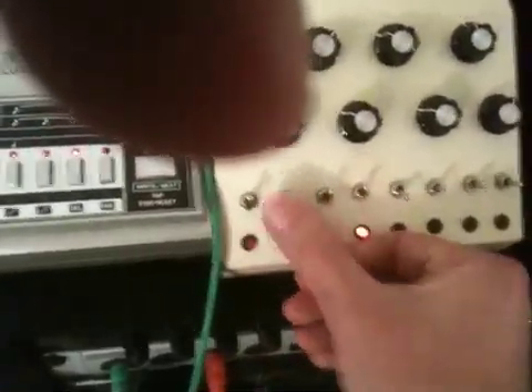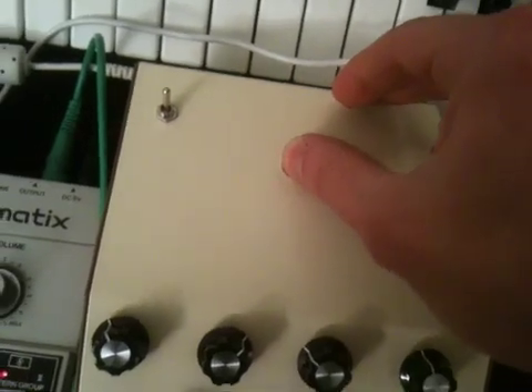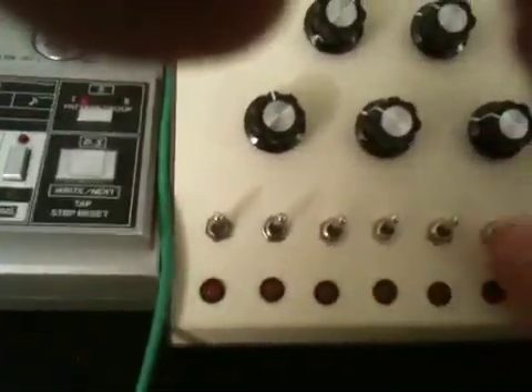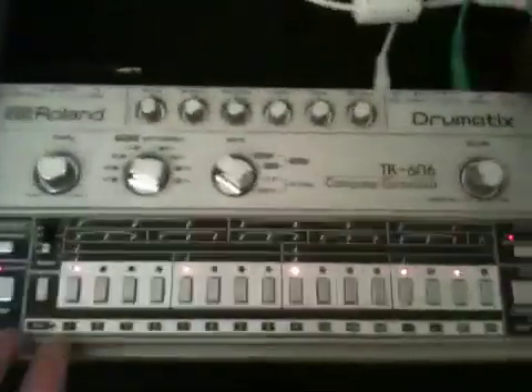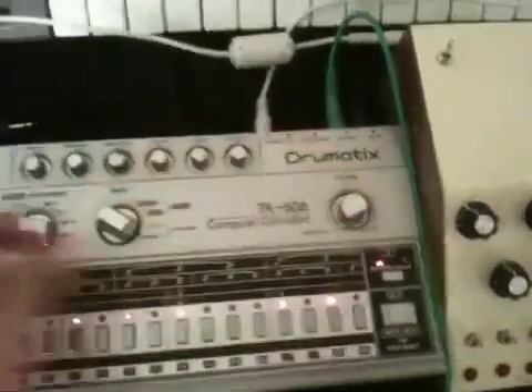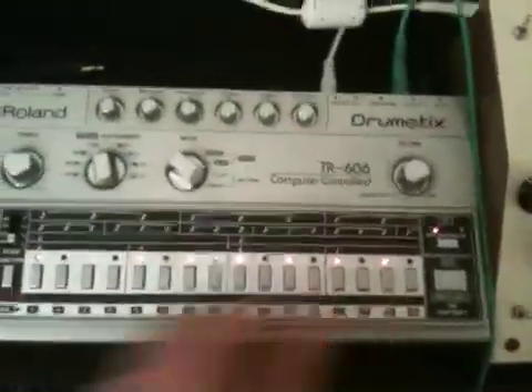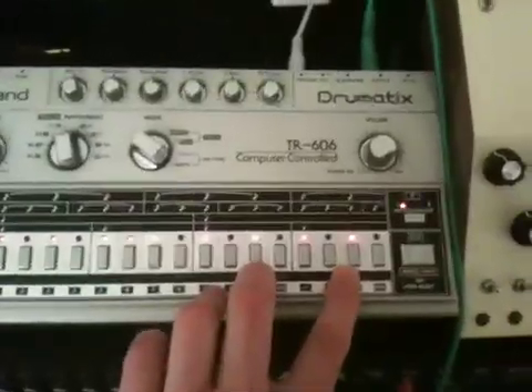So let me turn this back on and get a full sequence going. I got it running off the trigger from the 606. Right now it's broken up into eight triggers going out, and you can add more and it'll trigger to a different clock.